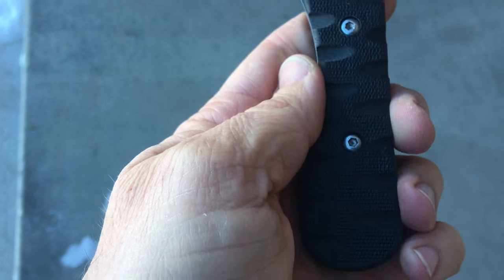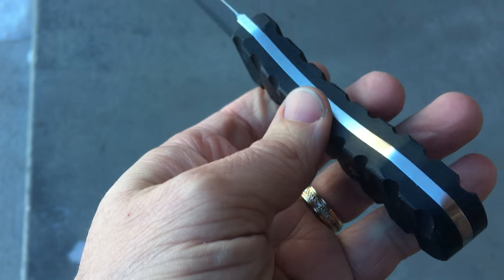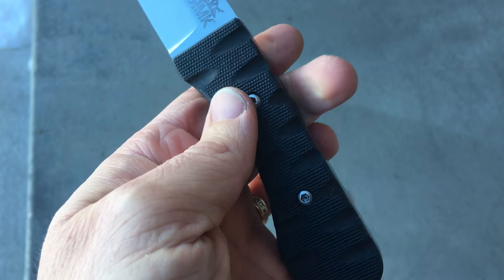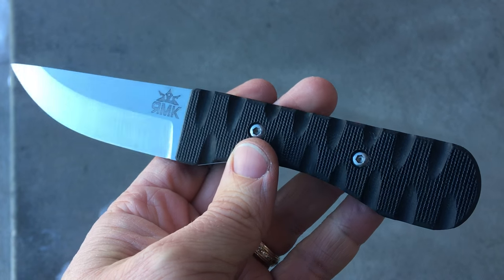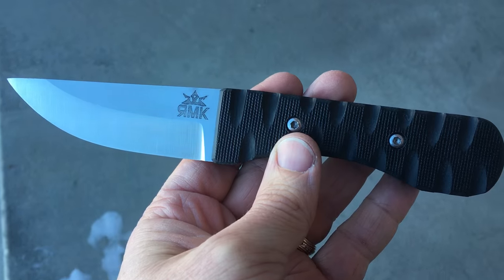There's the third ever completed fixed blade. This is O1 tool steel, oil quenched.